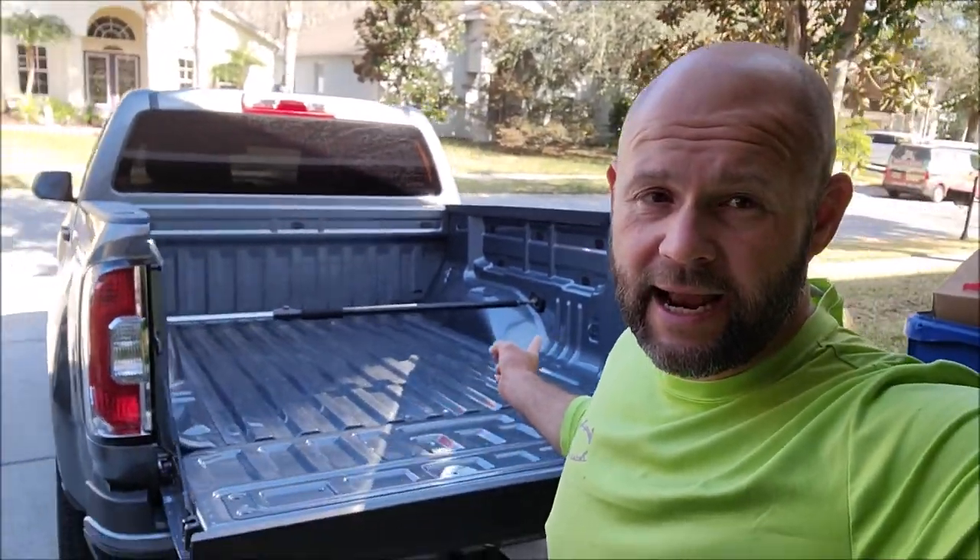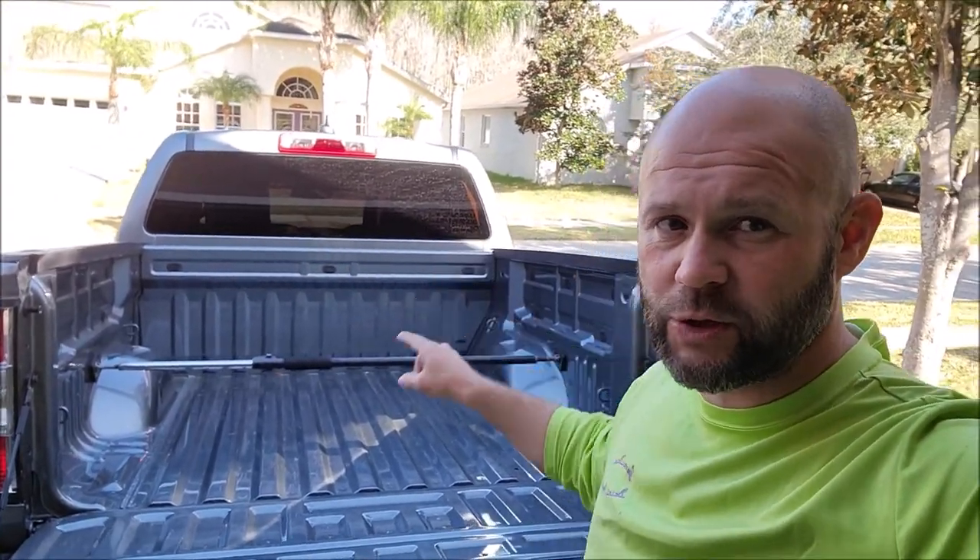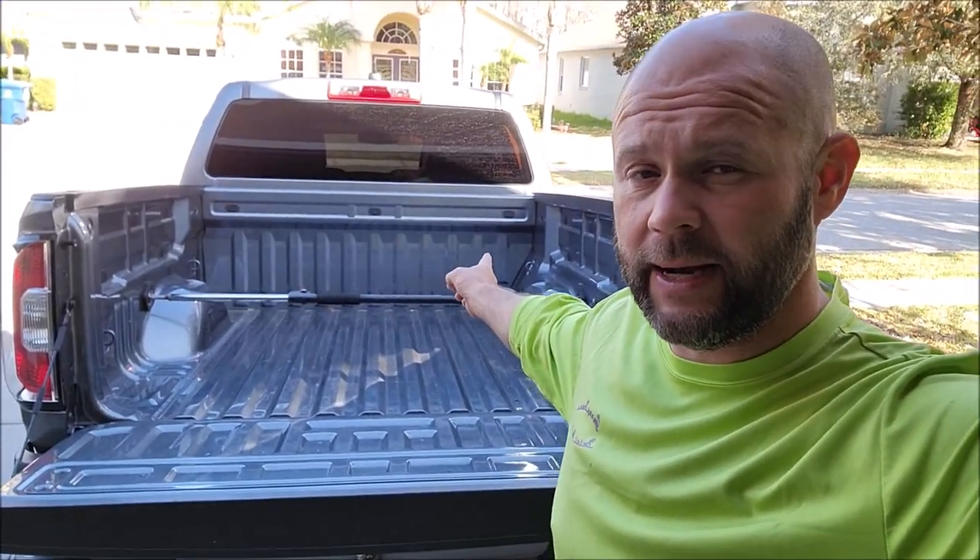Hey guys, Gary Dean, DetailJuice.com. Today I'm going to walk you through the steps of me applying a 2K urethane spray-in bed liner into my 2021 GMC Canyon, like you can see behind me. Today I'm going to be using Raptor Liner. I'm going to put the Raptor Liner Black in my bed today.